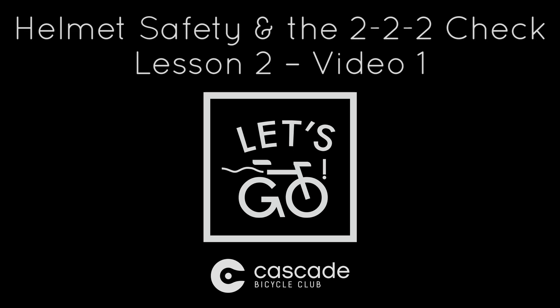Welcome to our helmet safety and the 2-2-2 check video. This is lesson 2, video 1 for our Let's Go curriculum.